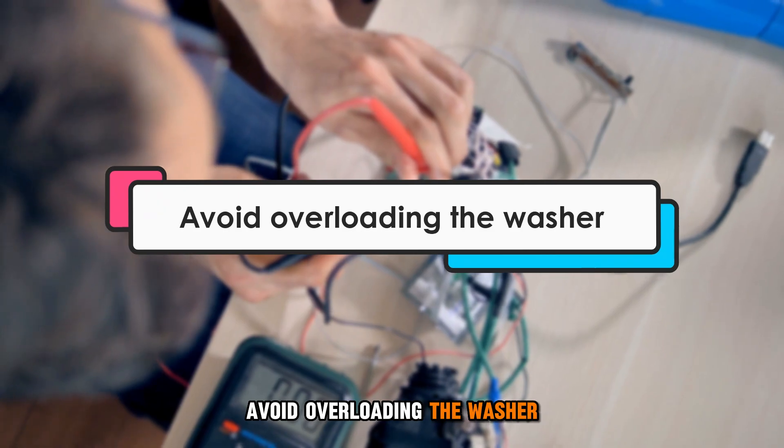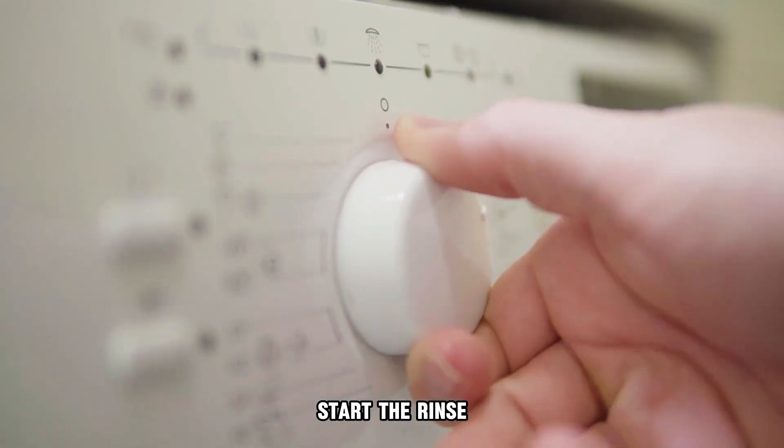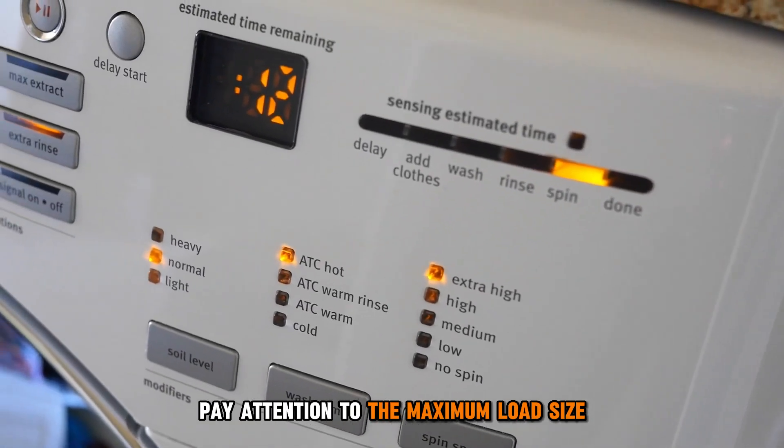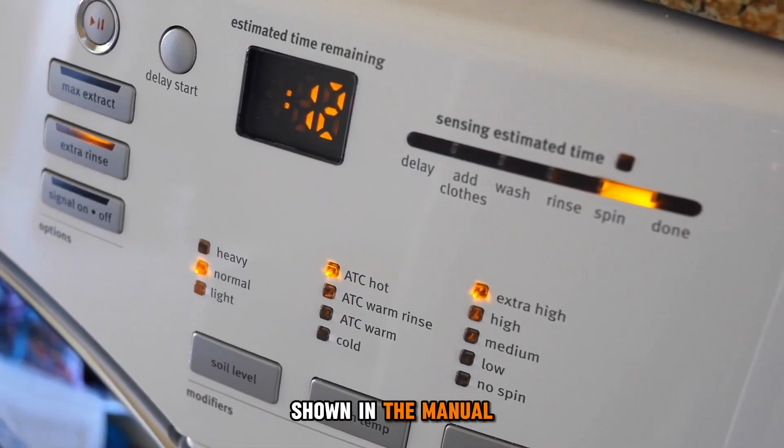Avoid overloading the washer. Start the rinse and spin program to finish the wash cycle, and pay attention to the maximum load size shown in the manual.